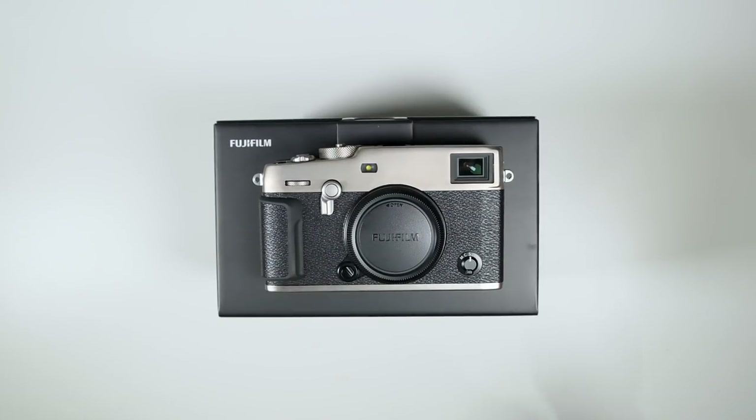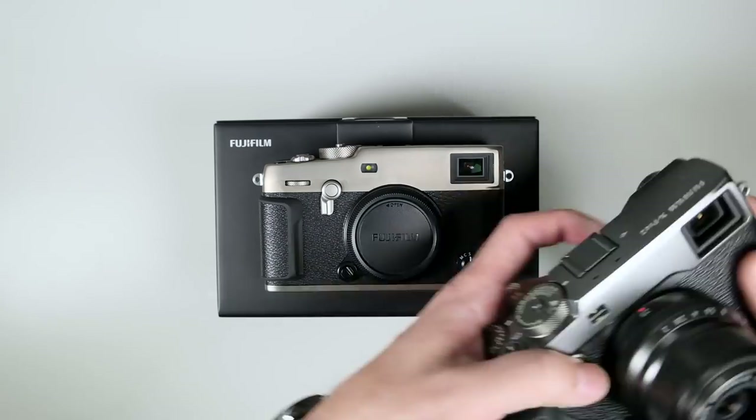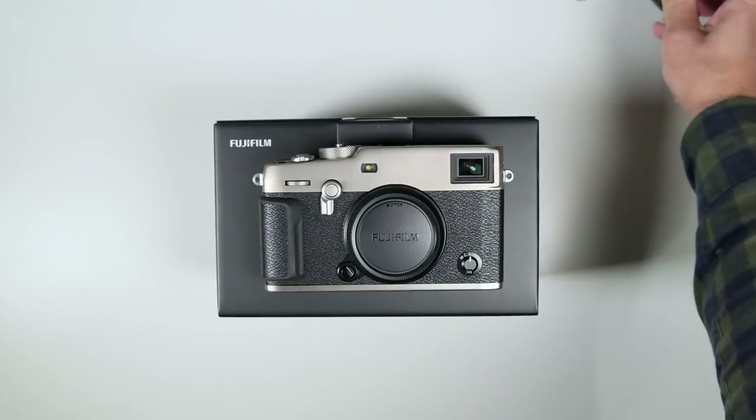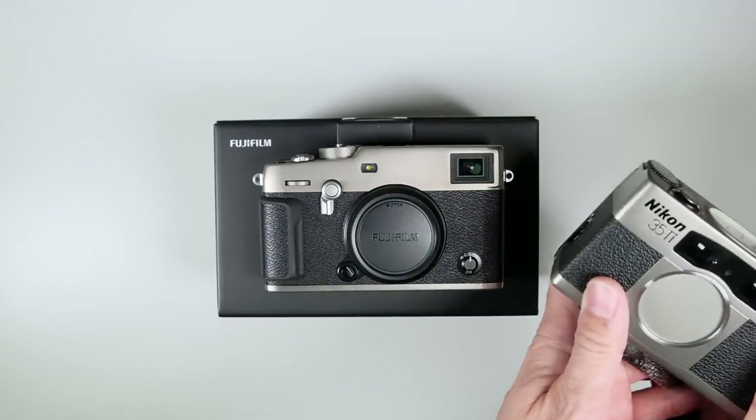There is also a Dura Black, which kind of reminds me of the X Pro 2 Graphite that I have here. I haven't seen the Dura Black in person so I can't tell you for sure what it looks like, but I think the Dura Silver looks the best because it is the closest to titanium.